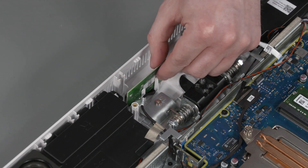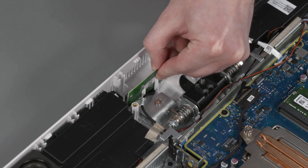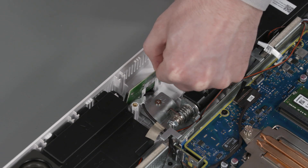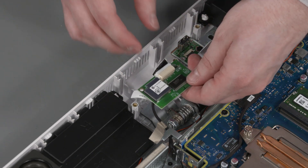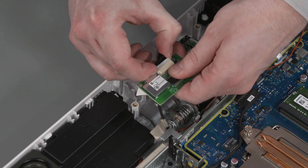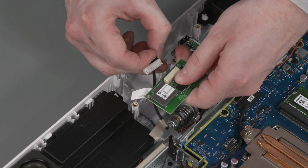Removal: Release the remote control board from the alignment pin that secures it in place and slide it out of the display cover. Disconnect the remote control board cable from the connector on the remote control board. Remove the remote control board.